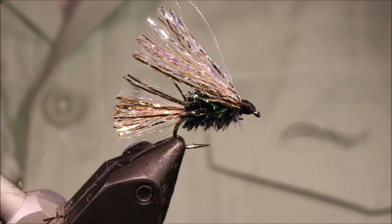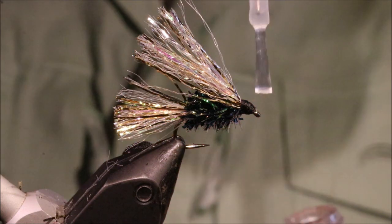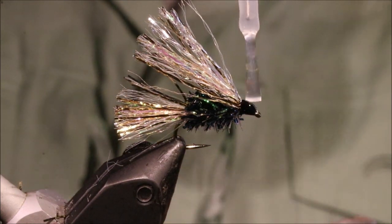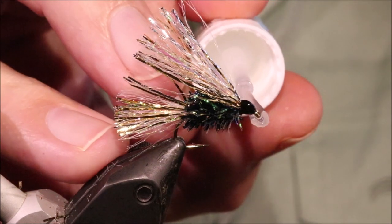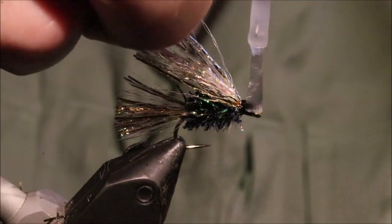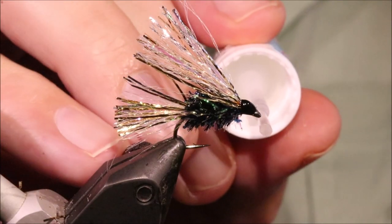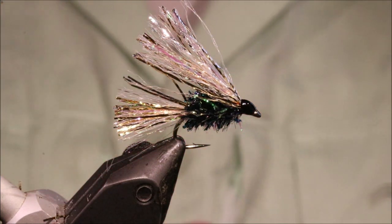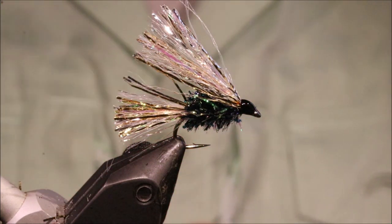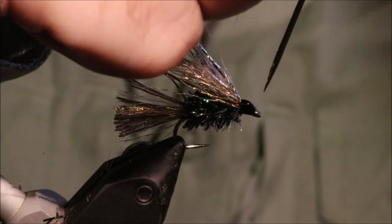There you go — it's an easy fly to tie. I've got a couple of coats of varnish on the head. If you're fishing open water and there's no snags to lose it, you can catch a hundred fish on this and it will still be more or less exactly as it looks at the moment. It's a very durable, very effective pattern.